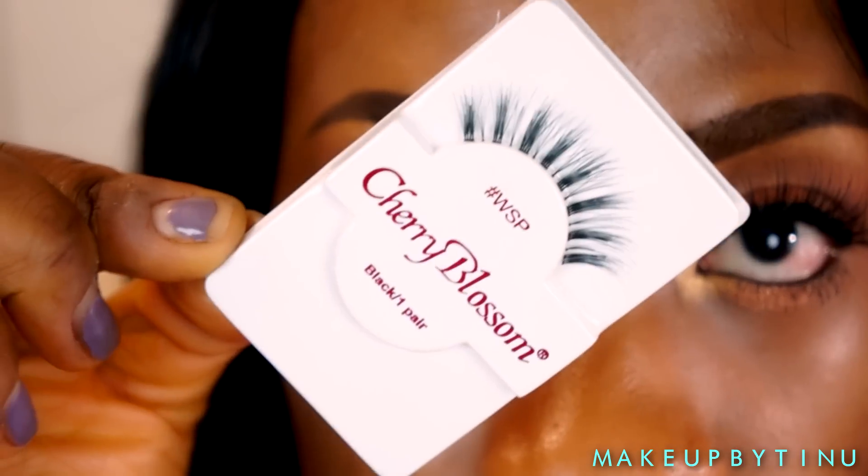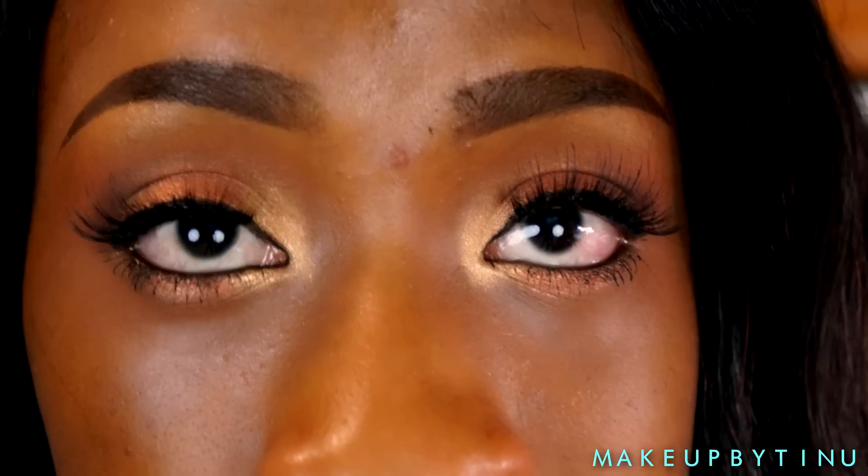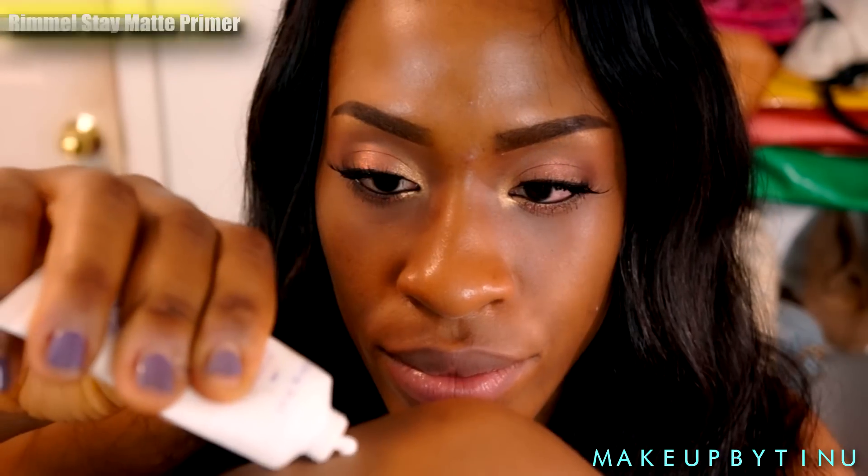For lashes, I'm applying the Cherry Blossoms lashes, which I've already applied. Then I'm going to apply the Rimmel Stay Matte primer to my face — it's going to keep everything controlled and help my foundation last all day.